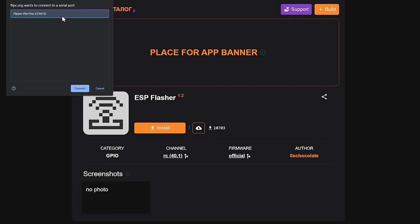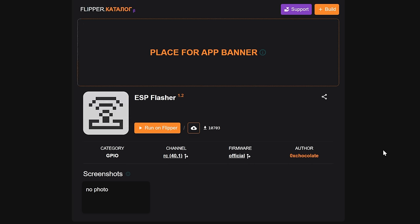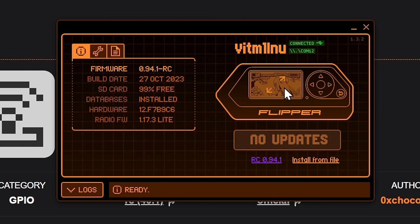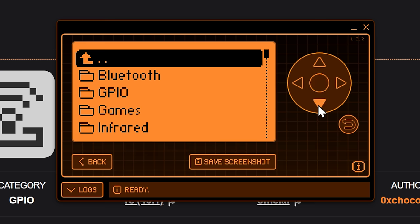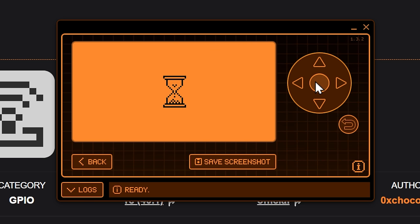One quick thing to remember: if you have QFlipper open it will not work, so be careful of that. Hit Connect and uploading — everything's done. So if we open up QFlipper again, I can control the screen so you can see what's going on. If we go into Apps and then into GPIO, we have a brand new ESP Flasher app. This allows us to install different firmwares to our ESP32 Wi-Fi dev boards.